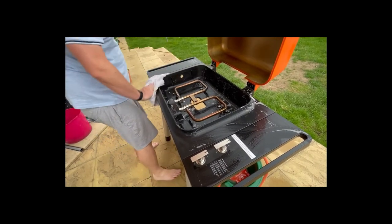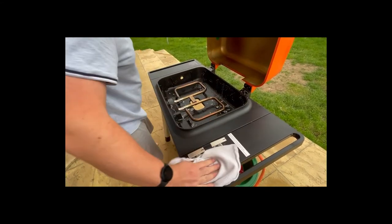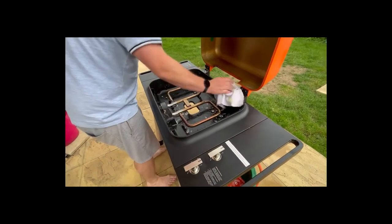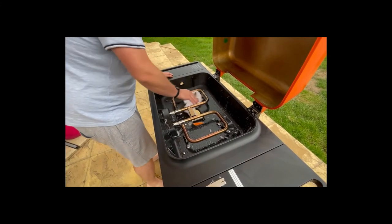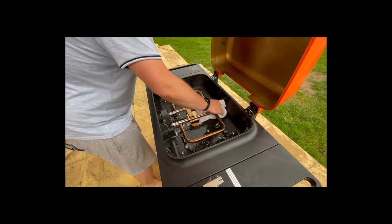All I can say is it's a great barbecue and I'm really impressed with it. We may be doing another review video once we've taken it on our first caravan trip in the summer. Thank you very much for watching, and I look forward to reading your comments — if you've got any questions, please reach out.